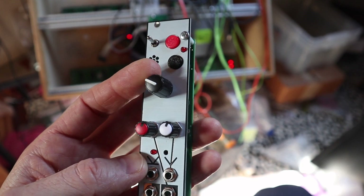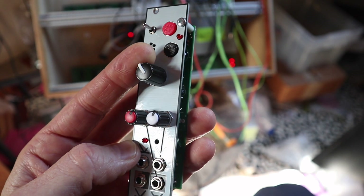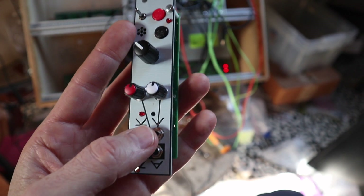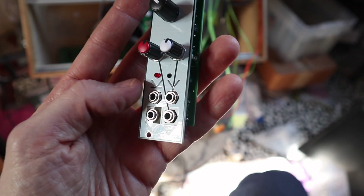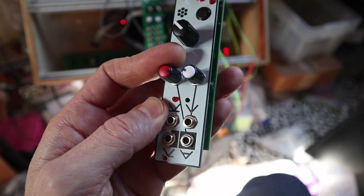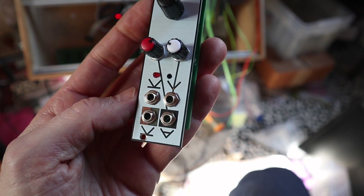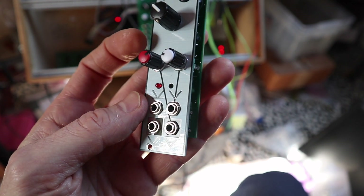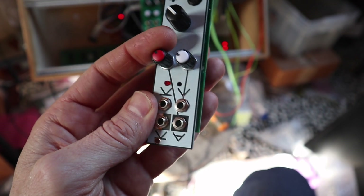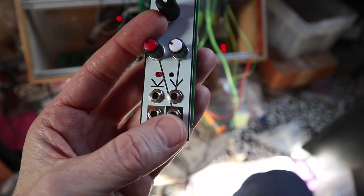Here you have the playback speed and pitch control. Here's the CV input for the pitch, with an adjustment here. This is the audio output volume. There's a little hole here with a trimmer where you can also adjust the range of the audio output volume, and then here you can adjust it for live use. The audio output is here.